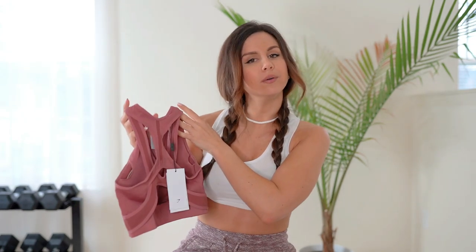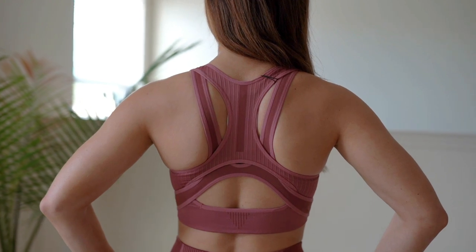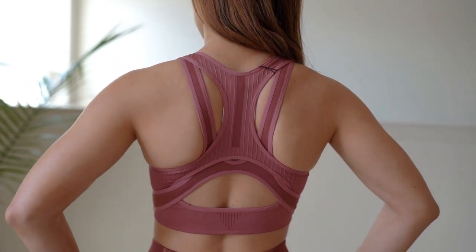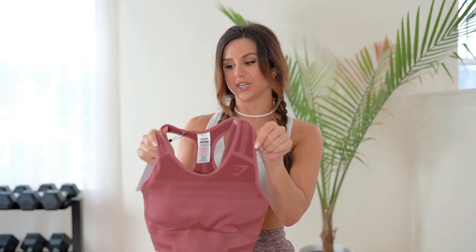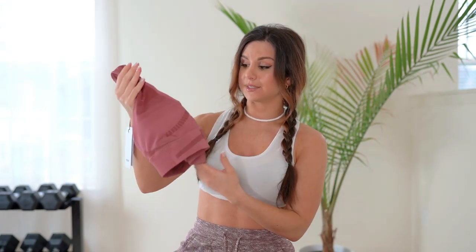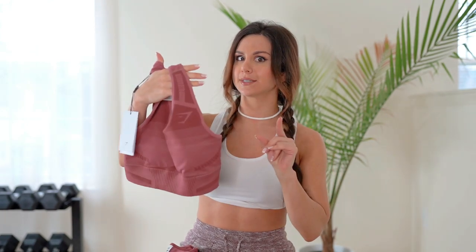I would say this bra is pretty low support though — it has some room and leeway. It's not adjustable at all; it's a basic racerback but with more intricate overlapping straps on the back. That said, this bra fits perfectly — I honestly have nothing bad to say. Even though it's not adjustable, everything hugs you right, side boob stays in place, nothing's hanging out. True to size. It doesn't dig in or give me that back fat that the Camo kind of does. I like this more than the Camo.